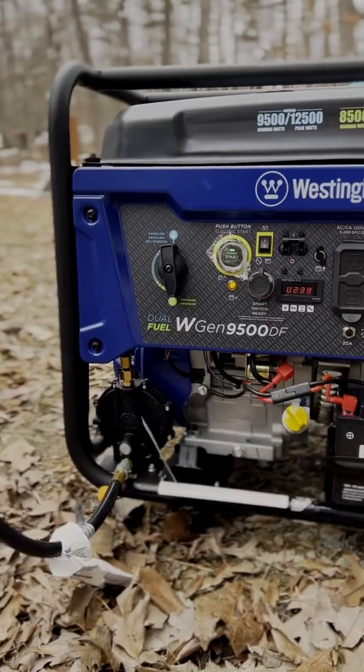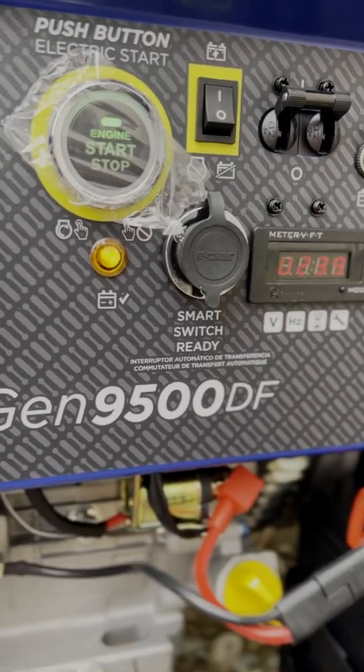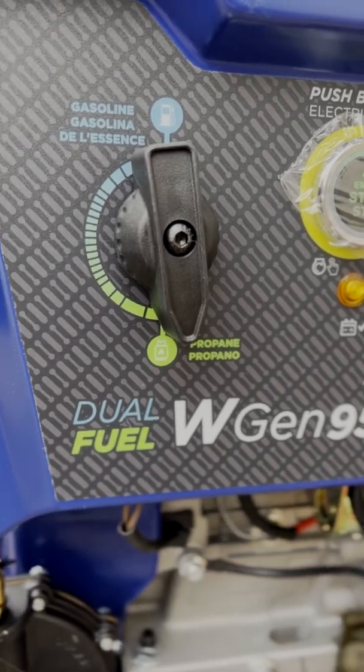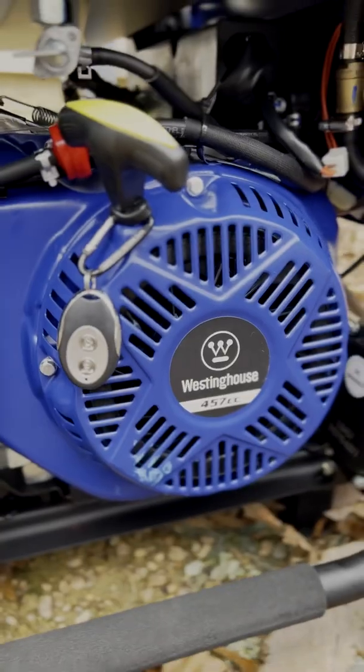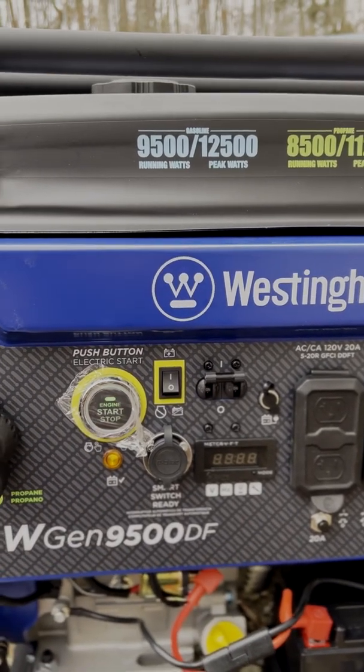After a little research, I decided to go with the Westinghouse WGen9500DF. It's a dual fuel model that can run off either propane or gasoline, has both electric and pull start, runs at 9,500 watts, and can peak at 12,500. It should have the power to run basically everything in my home except my heat pump. It also has good fuel economy — about an hour per two-thirds of a gallon of gasoline. I picked it up on sale for just under a thousand dollars, with maybe two to three hundred dollars in install and setup.